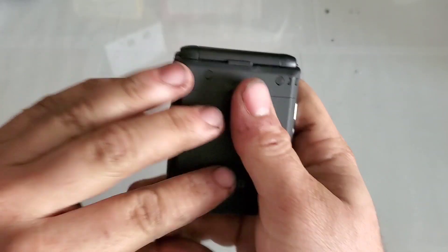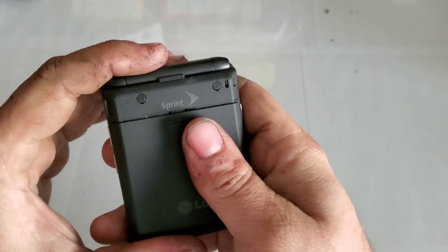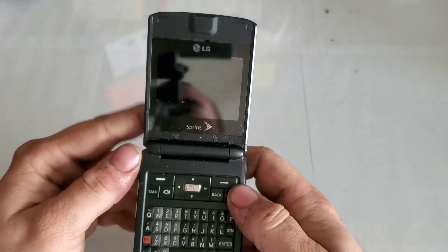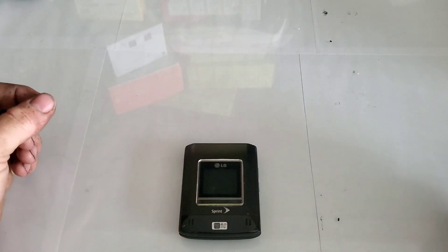It came with a battery, though it is untested. Hope you guys enjoyed the video and stay tuned for the next one.